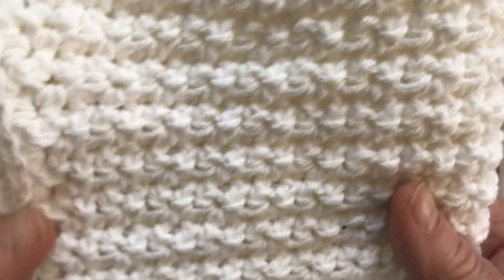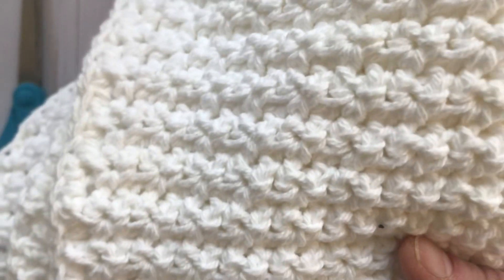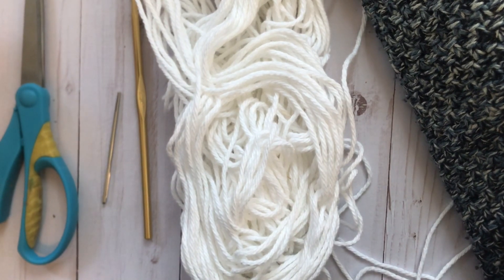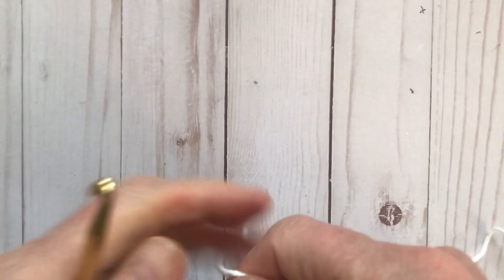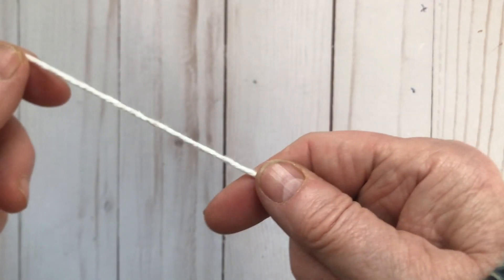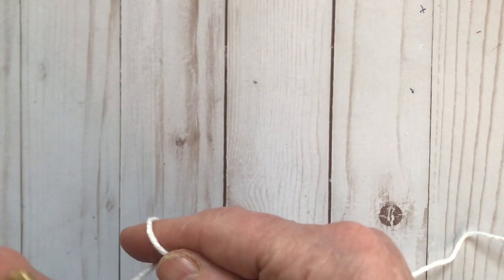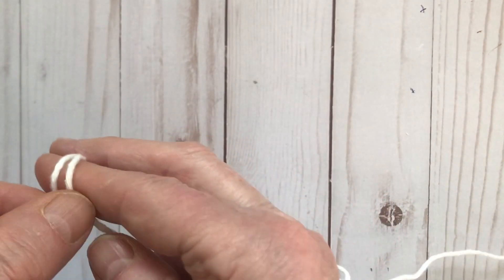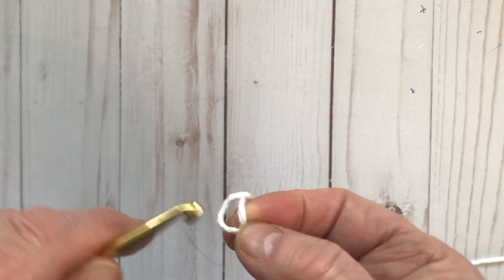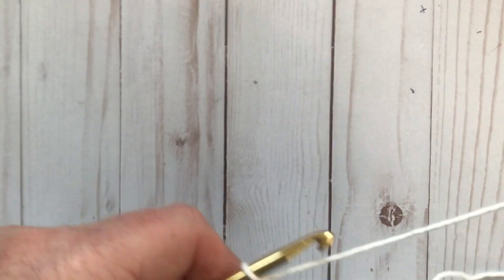I hope you enjoy it — it's easy to follow along with. This hand towel is going to be 14 inches by 20 inches. We're going to start with a slip knot. I like to wrap the yarn around twice, yarn over, then yarn over again, hook in there, and there's your slip knot.